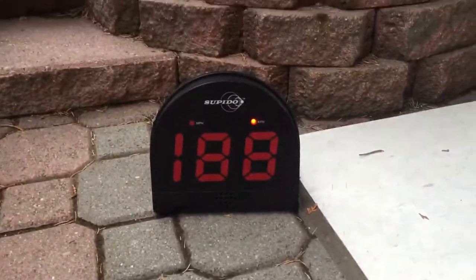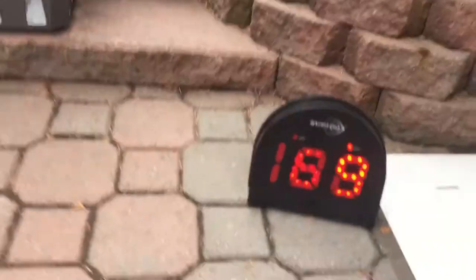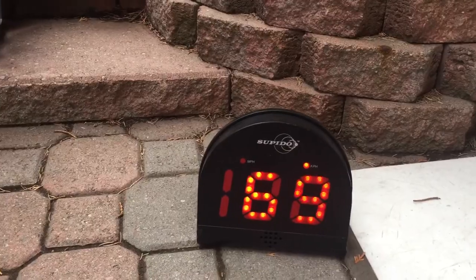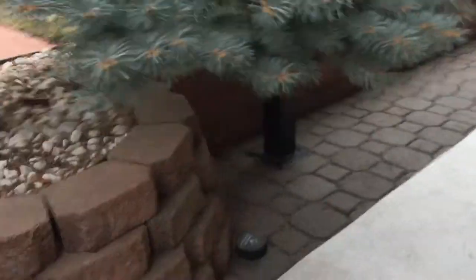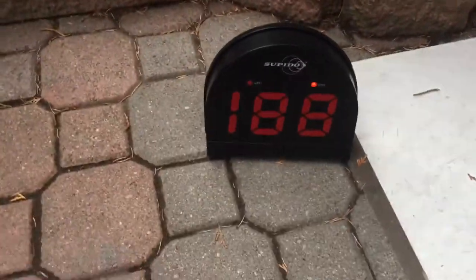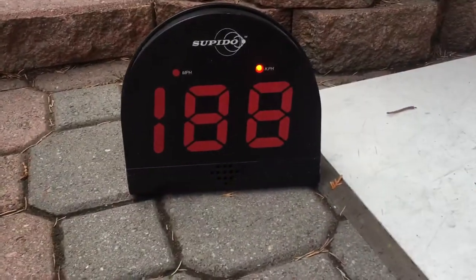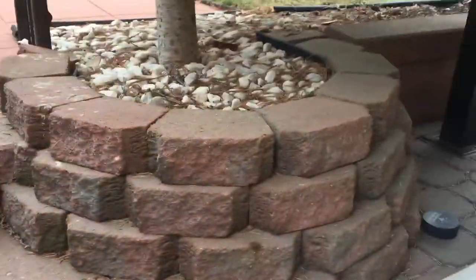What's up guys, today we're going to test out the new speedometer puck. You can see it went 69. We're gonna do that today — we're gonna be doing slap shots, snap shots, and wrist shots. After that, I'm gonna review if it's good or so-so and if you should buy it.